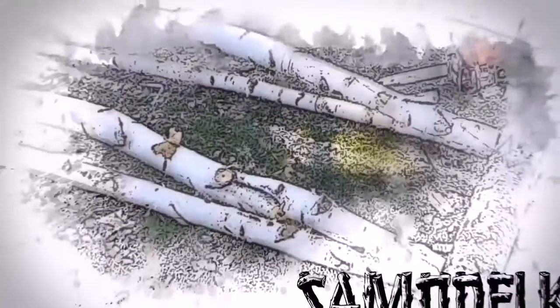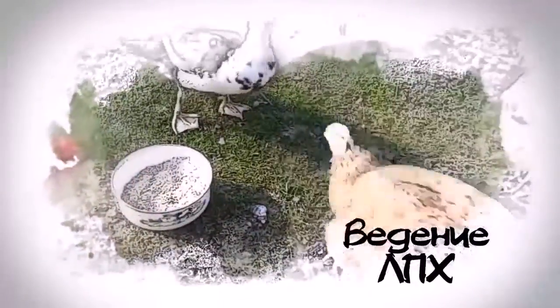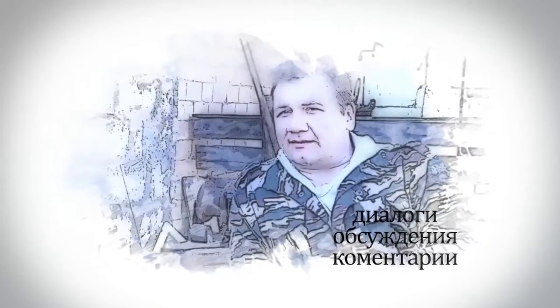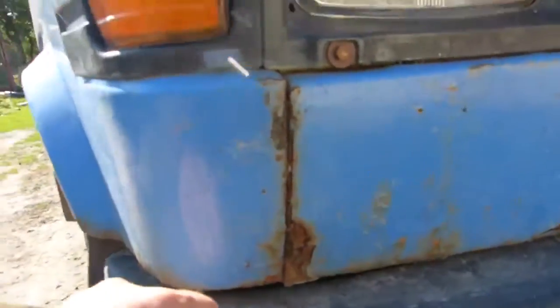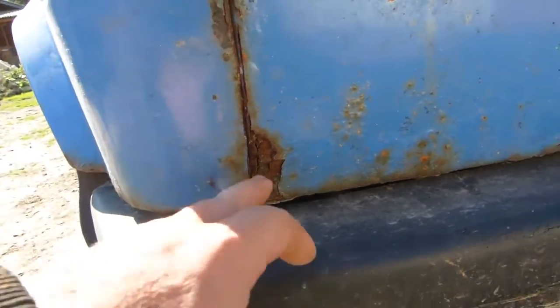Let's get started. Hello friends, now we will move on to the amount of work that is waiting for us. There will be a series of videos about the solution of all these defects, starting from here.